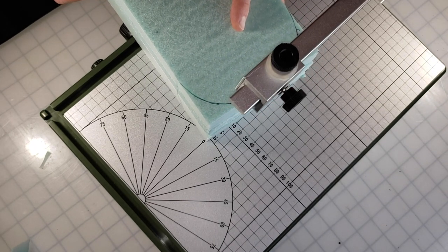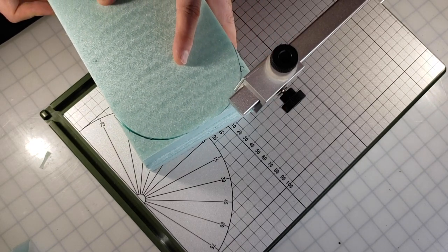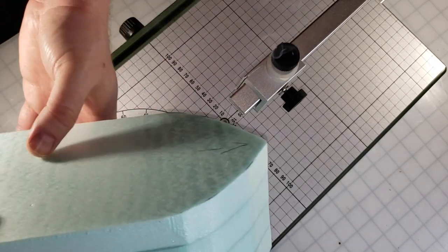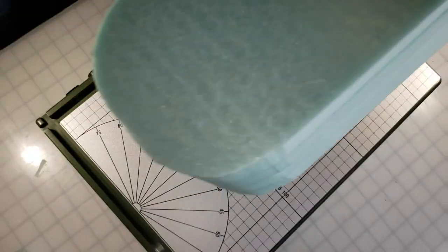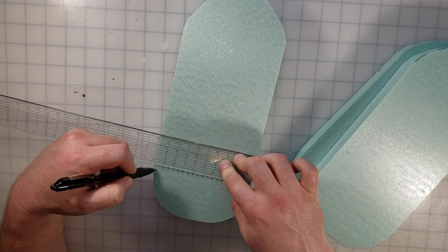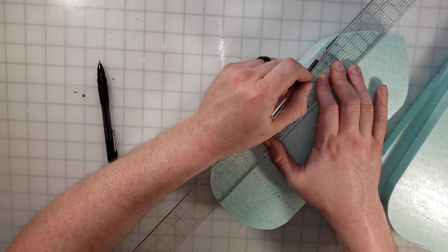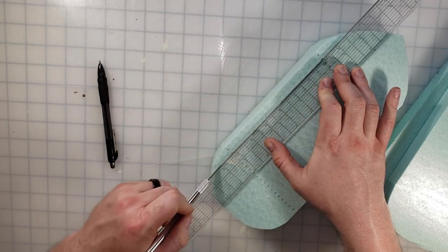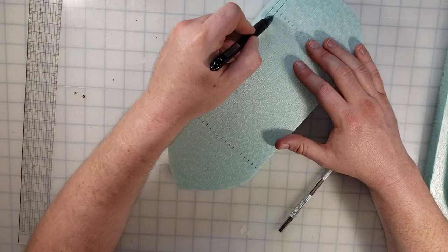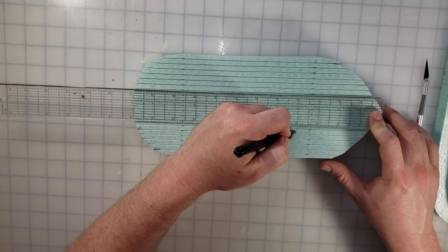I missed a little bit but cleaned it up — there's the ship's back looking good. This would be possible without the hotwire but you'd want to do them individually with a knife. Here's a shot of all the layers — I cut them to one-inch pieces and glued two together for two-inch pieces. The next step is measuring out the planking for the floor, separating them a quarter inch apart.